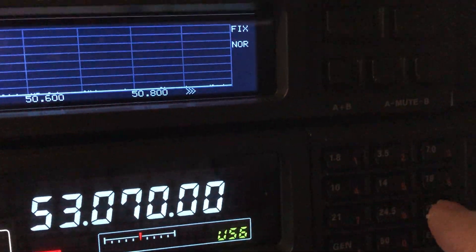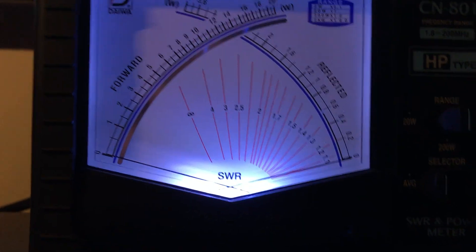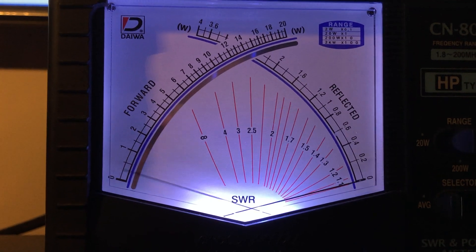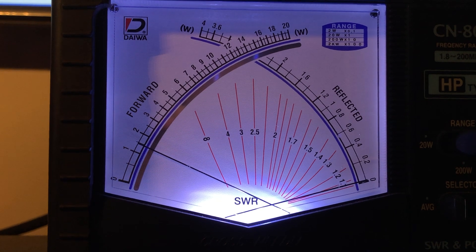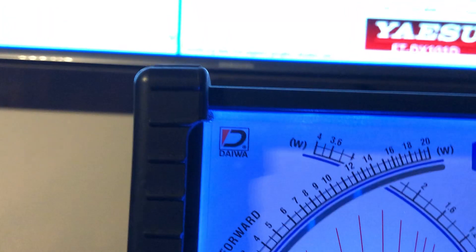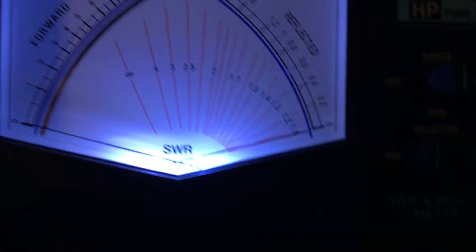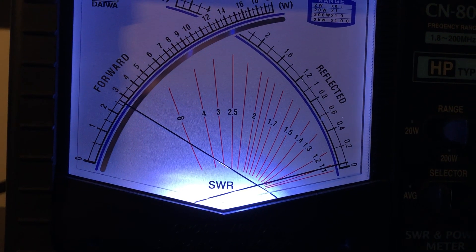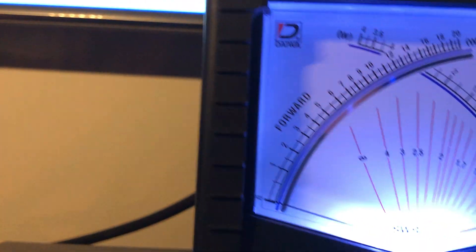Now going to 10 meters — 28.400 MHz, in the middle of the general portion. Reading about 1.5 on the cross-needle, and the radio's SWR meter shows 1.3. Then the FM portion of 10 meters up at 29.64 MHz reads 2-to-1, which is still usable. Now to 12 meters at 24.955 MHz — reading 1.35, very usable, and that's all the way across that band.